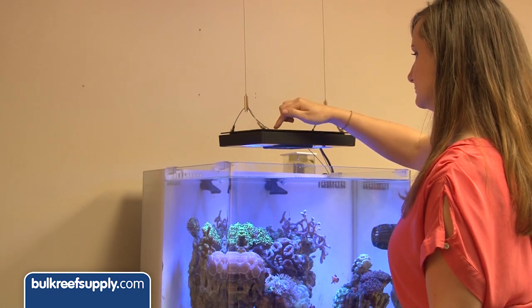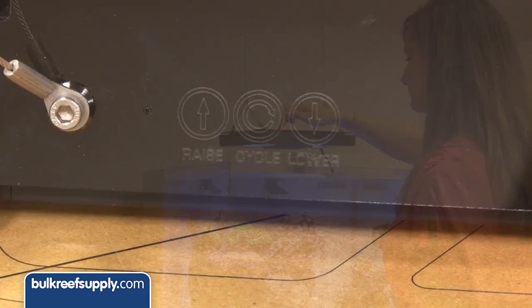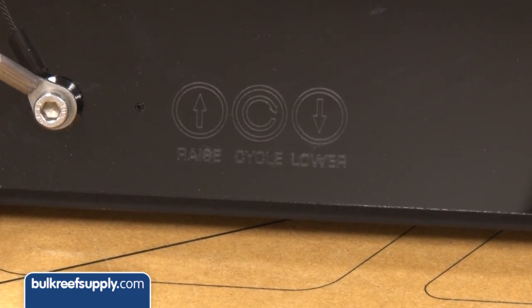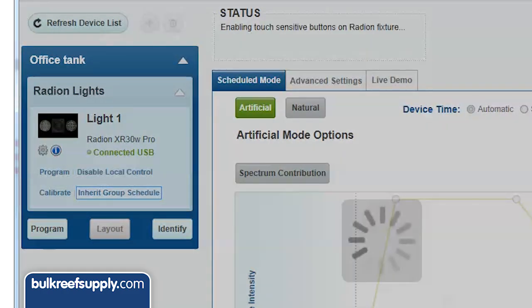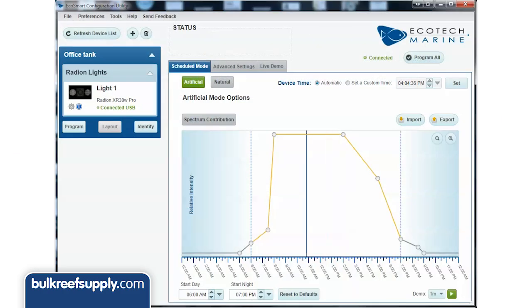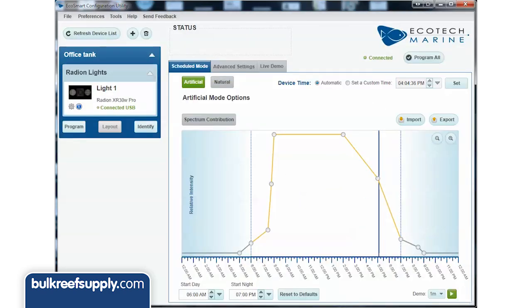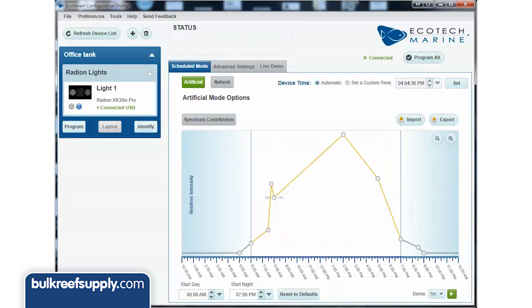Controllability is the next thing we are going to look at. On the unit itself there are pretty limited options with just three buttons and no display — some people will find this to be an irritation, but personally I could care less. In fact, I turn these buttons off so I don't accidentally bump them. In my opinion they have one of the most user-friendly programming software available. The program opens and allows you to easily adjust the spectrum at any point in the day, and you can add as many points as you want then hit the demo mode to see what the results look like.